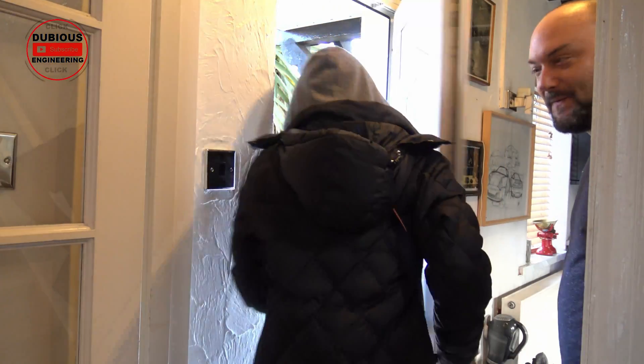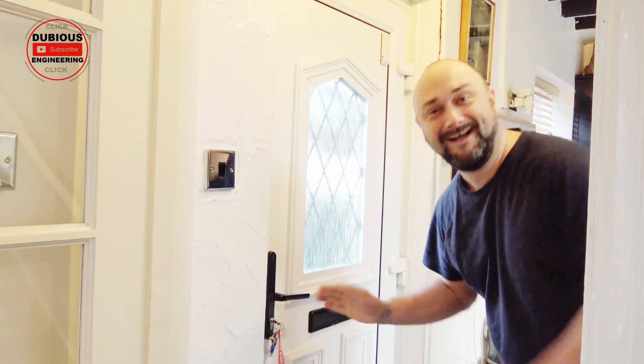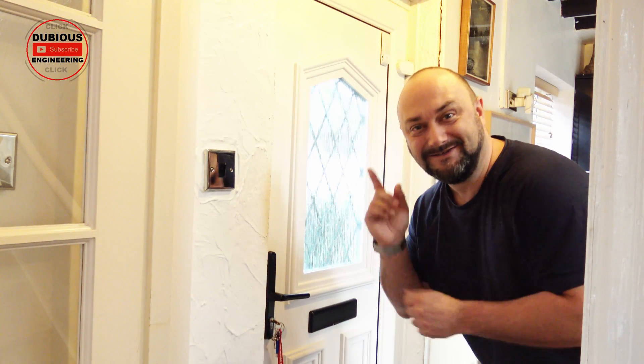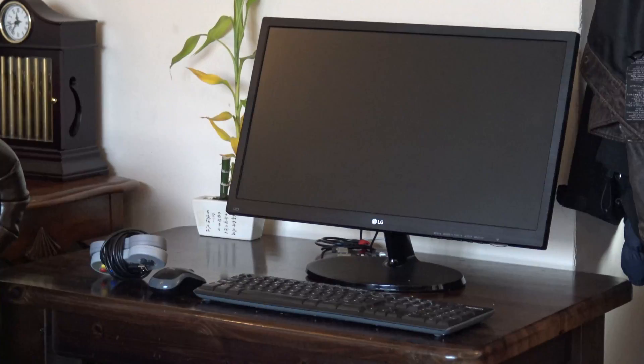Do you like our coffee table? Yeah. Okay, good. I'm suggesting... coffee table. I'm on holiday, she's at work, and I'm going to modify the coffee table and turn it into a games machine.